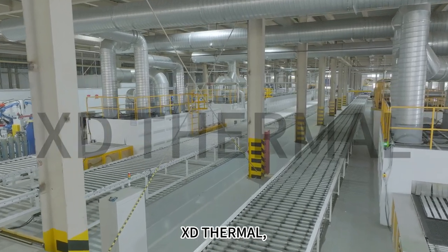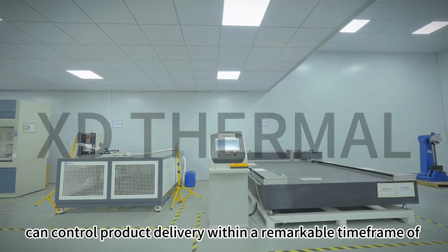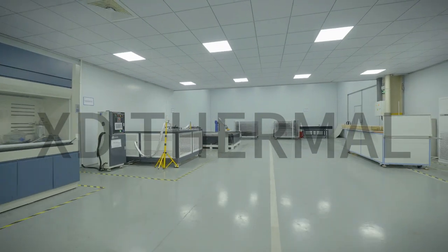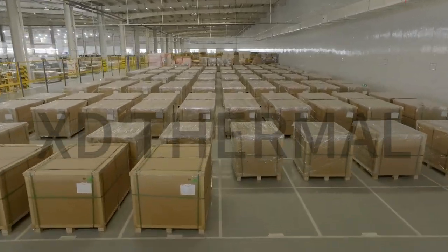XD Thermal, with its highly efficient factory production, can control product delivery within a remarkable time frame of just two weeks. For XD Thermal, every stage of production undergoes rigorous control and inspection.